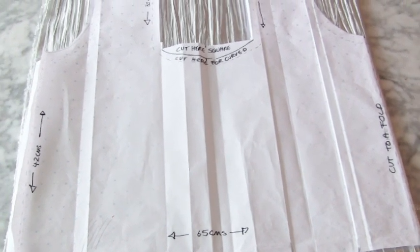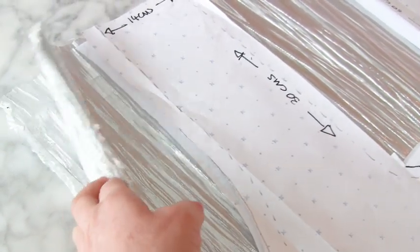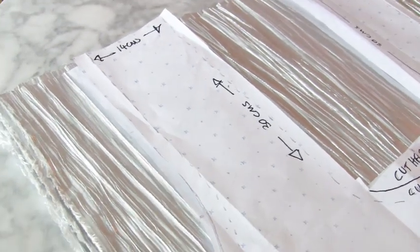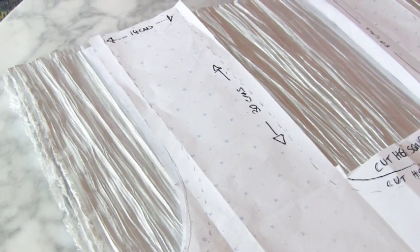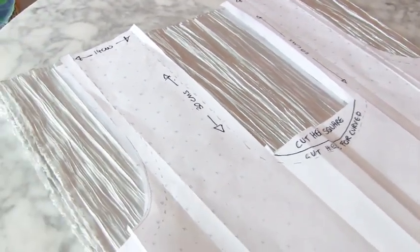Remember I'm cutting through one, two, three, four layers. Even though this is pleated fabric, it's rough pleated fabric, so I'm just cutting it exactly as it is and ignoring the pleats.